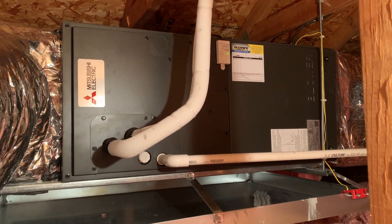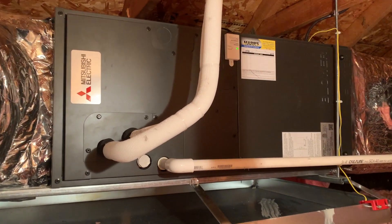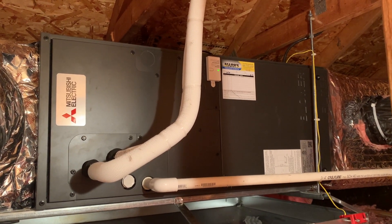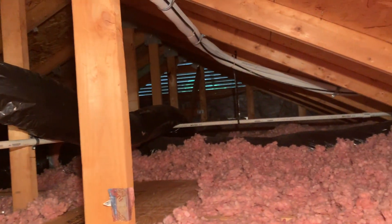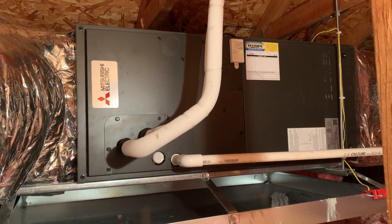So if we ever get any water, it can shut everything down. This thing is running at max fan speed right now. We've got a filter in the return air grill so that you don't have to come up to the attic to change the filter. The refrigerant lines and our condensate line run back there — that is the whole install.